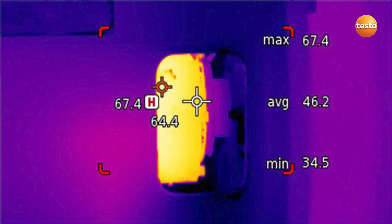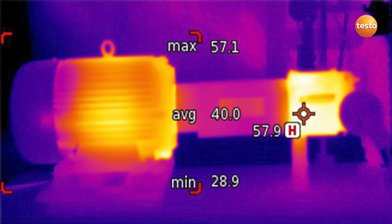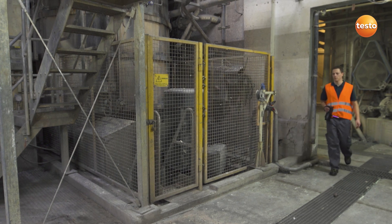In addition to shafts and bearings, motors are also relevant for smooth production. The danger areas of plants are often blocked by a protective grill.